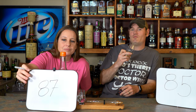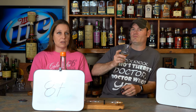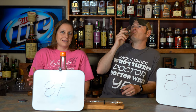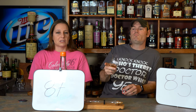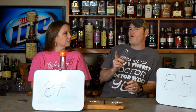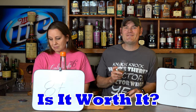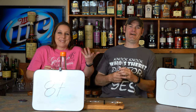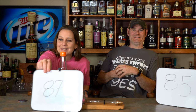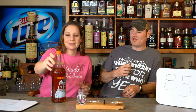I scored it an 85. I did an 87. For me, an 84-85 is something I never want to taste again; an 87 is good, not horrible. If this were 43-45% ABV I'd have given it an 87. Now — is it worth it? What's the price? $7.99! Eight bucks, and it's a two-year MGP — one liter, not even a 750.